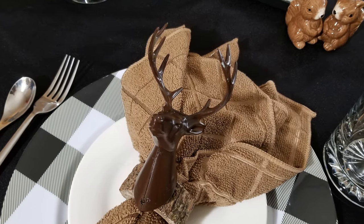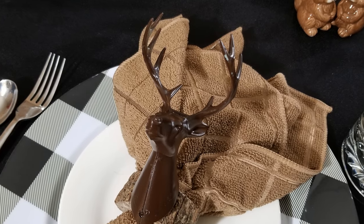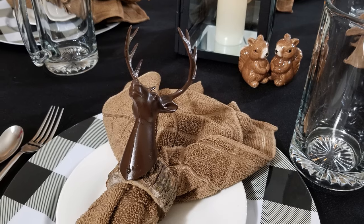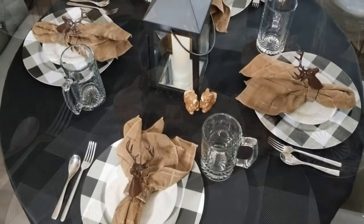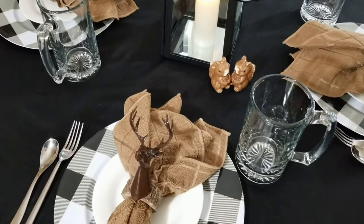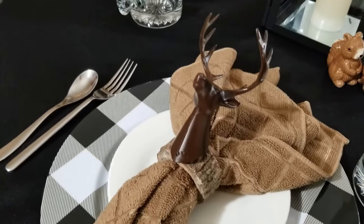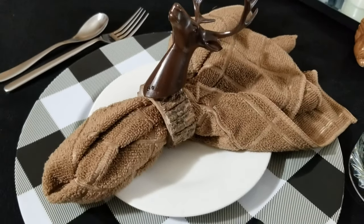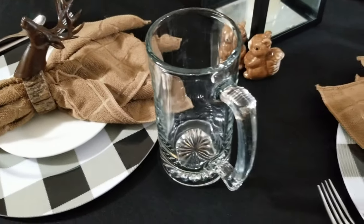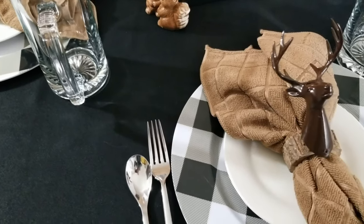Here's my last fun touch. I found these deer heads at the Dollar Tree, scraped off all the glitter, spray painted them brown, and hot glued them to my napkin ring. How fun is this? So there you have it — my winter themed tablescape and all its whimsical variations. You don't have to spend a lot of money to get different looks. Just a few little trinkets here and there can get your creative juices flowing to make meals a little bit more fun and interesting. And I bet your kids will love it too.